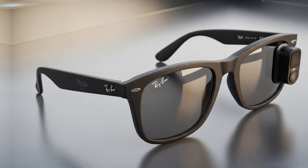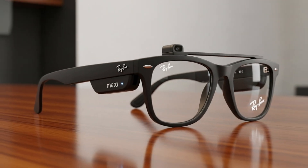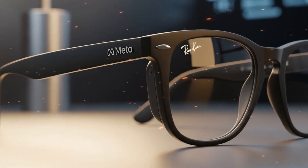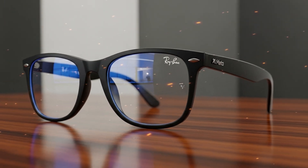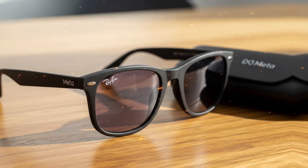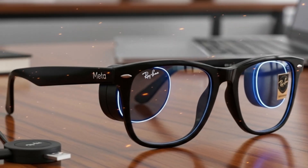Inside the frame, nearly everything is glued or soldered down. The battery, the display components, the speakers, and even the sensors — all locked in place. It's like Meta wanted to make sure that once the device is assembled, it never gets opened again. And while that makes for a sturdy, water-resistant, and elegant design, it also means that if something breaks, your only real option is to send it back to Meta or replace the entire pair.